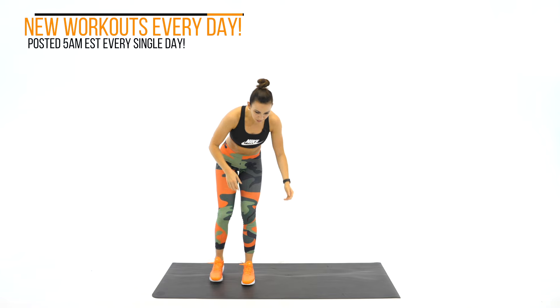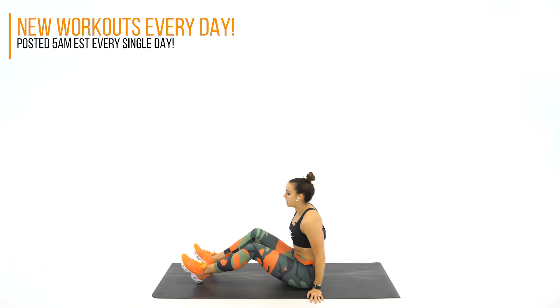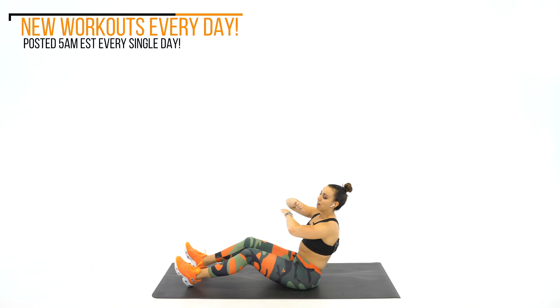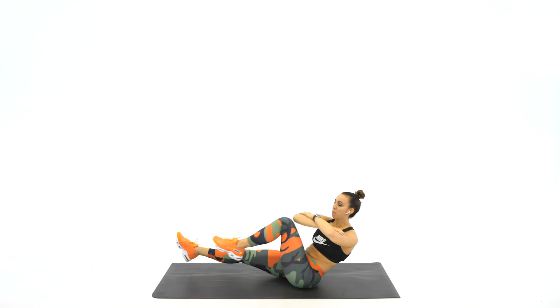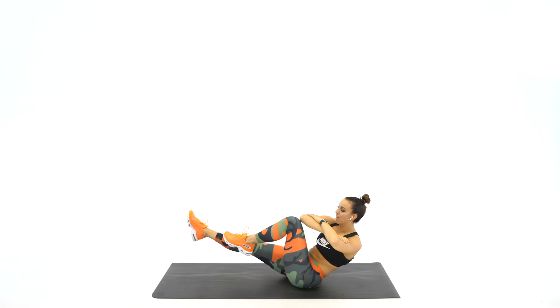Come on down, have a seat with me. Your very first exercise is going to be a seated bicycle. Arms are going to be crossed, hands on your elbows. You're going to bring one leg in, twist and twist right over to your knee to elbow.